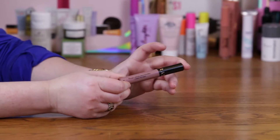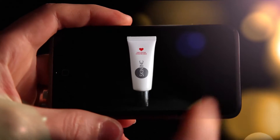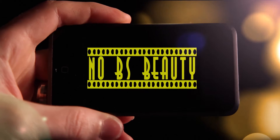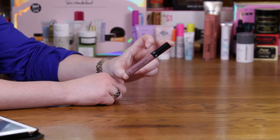Hi! Today I'm going to be reviewing the Sephora Collection Cream Lip Stain. This color is number 37, Pink Frosting.